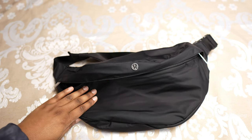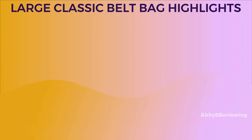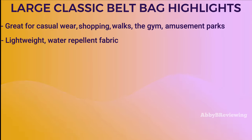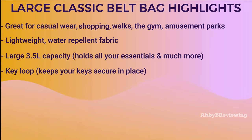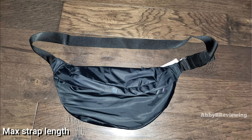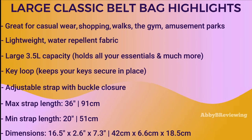Now I'm going to go into the major feature highlights. This belt bag is great for on-the-go shopping, walks, the gym, amusement parks — wherever you want to go carrying a bunch of stuff. It's made of a lightweight water-repellent fabric, has a large 3.5-liter capacity, a key loop, and an adjustable strap. I've measured the strap's max and minimum lengths on screen, and the bag dimensions are 16.5 by 2.6 by 7.3 inches.